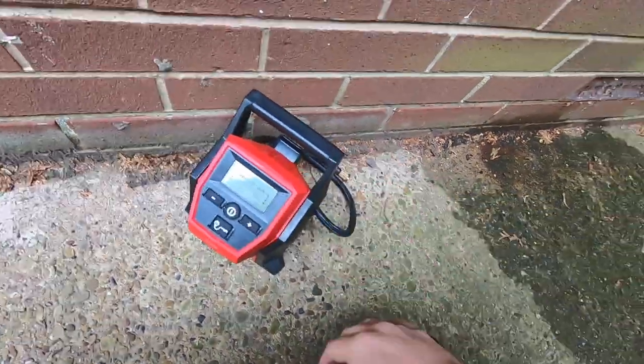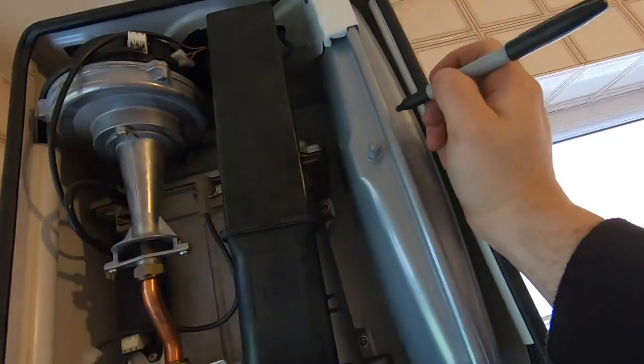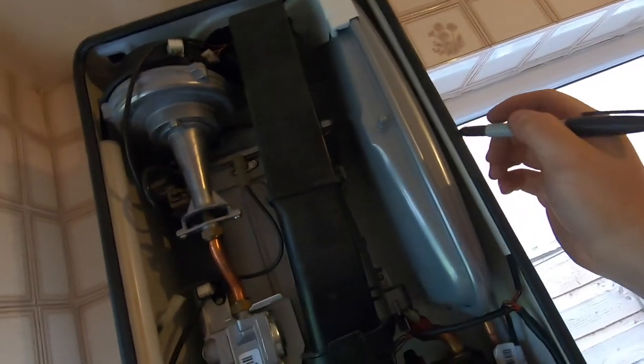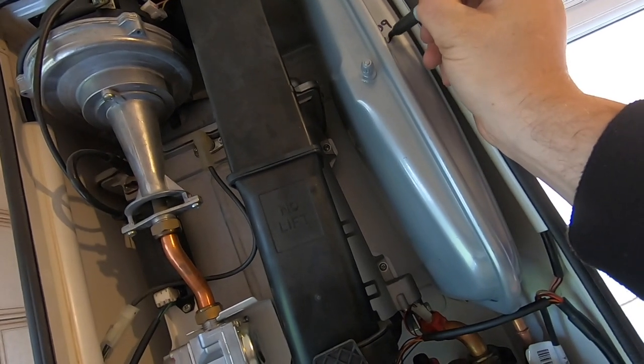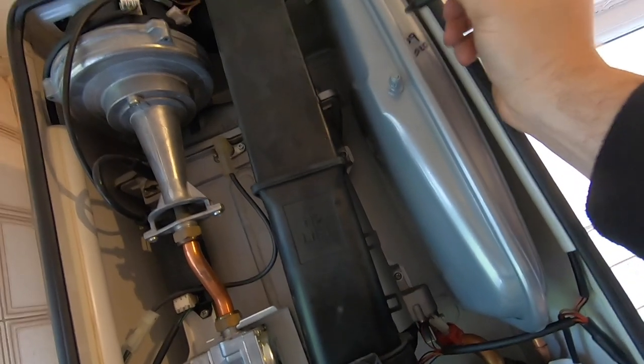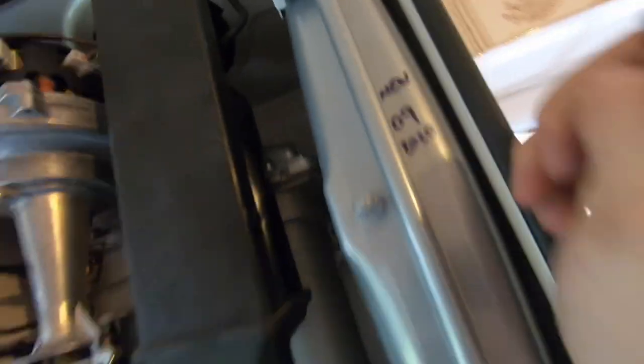I'll just have a quick look around that while testing. There you go — Milwaukee M12 compressor, good bit of kit. Alright, that's the new one in, all connected again. I just like to put the date on in case I'm not back. That's new in September 2020.